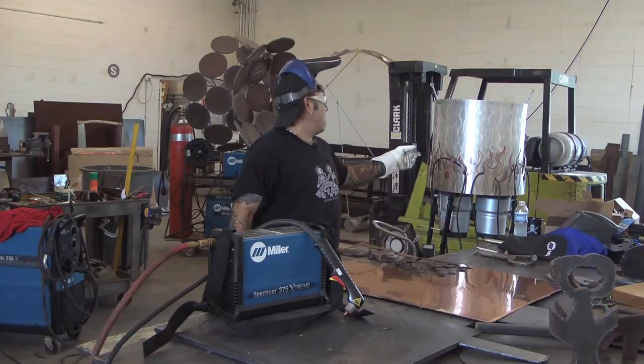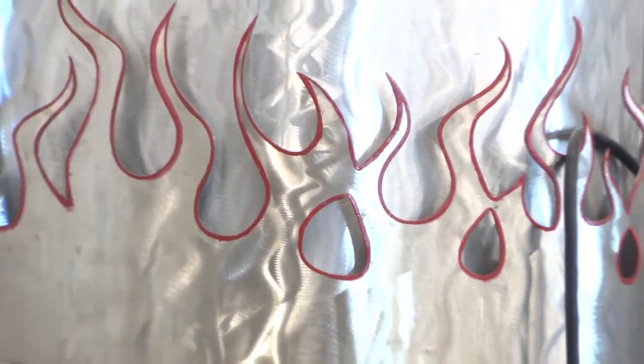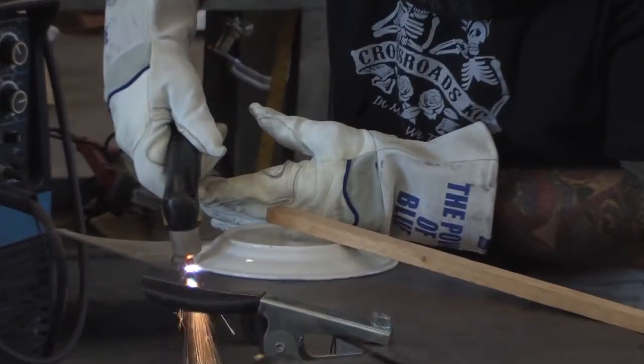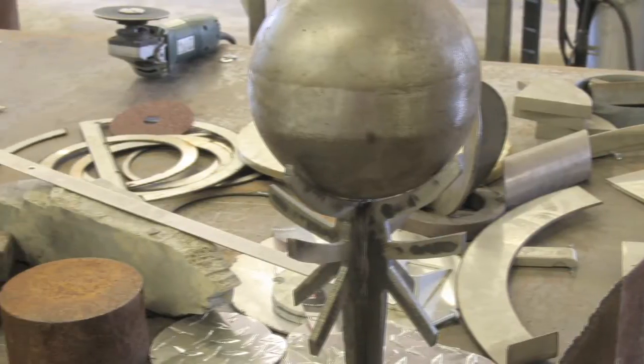Earlier today, when I was working, I just finished putting the paint on that stainless steel margarita machine with the hot rod flames. I can cut mild steel, I can cut stainless steel, I can cut iron — I can cut pretty much anything with this plasma cutter.